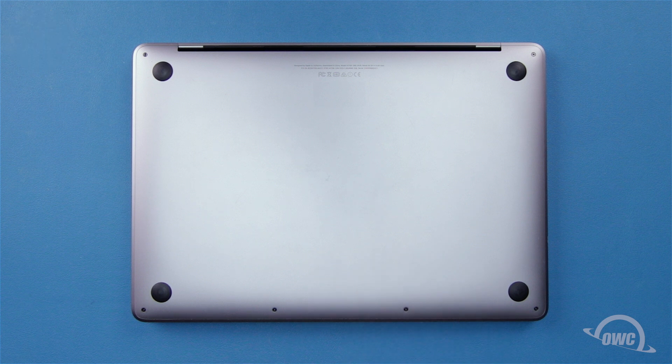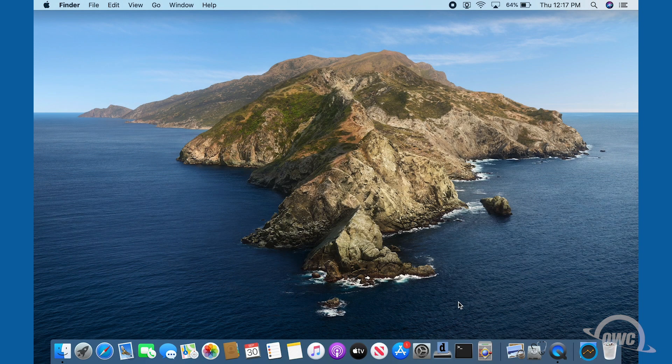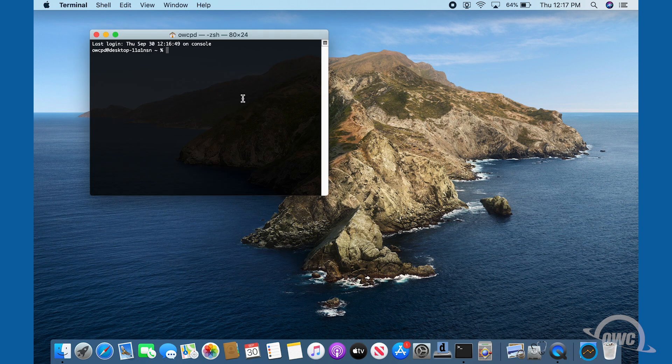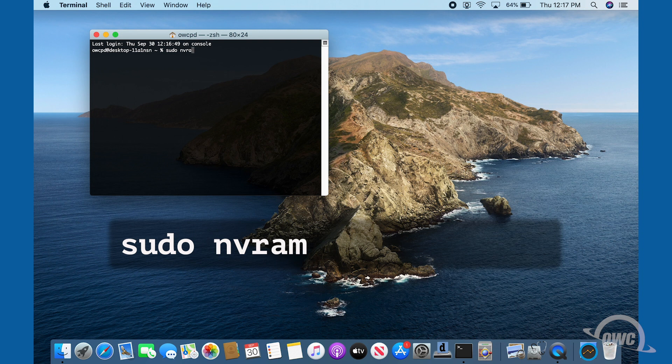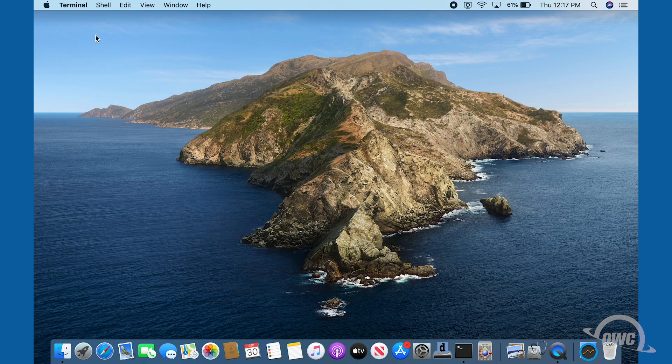We're now ready to format and migrate your data. As there are several variants depending on OS, backup method, and other factors, you'll want to follow the instructions outlined at go.owc.com/AuraPNT13/formatting. Once you've followed those instructions and have your computer back up and running, all that's left to do is re-enable boot on open. To do this, launch Terminal and enter: sudo nvram autoboot=%03, then hit return. You'll be asked for your password — enter that and hit return. Boot on open is now reactivated and your MacBook Pro is ready to use.